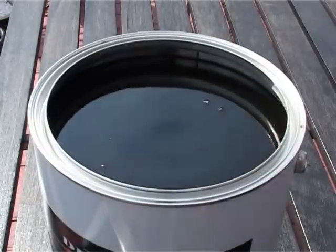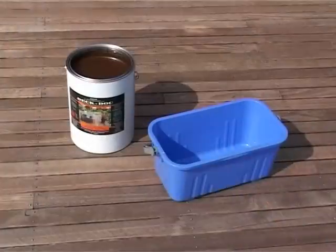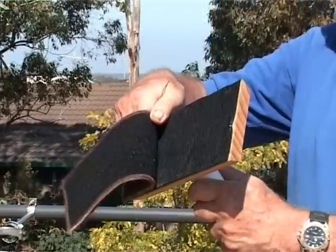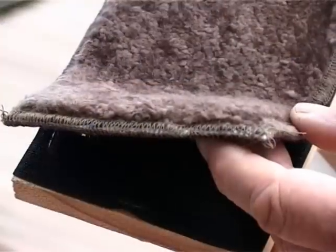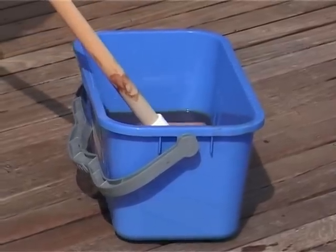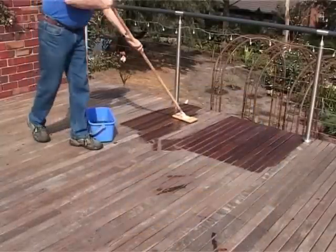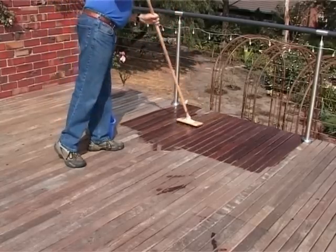Remove the lid and stir the oil thoroughly before and during use. Pour the oil into a bucket that will fit your Easy Mop. Connect your Easy Mop and press your lambs wool applicator firmly onto the end. It is important not to flood the lambs wool applicator — remove the excess oil by pressing it against the side of the bucket before you apply. Apply a light coat to the deck, covering approximately 2 square metres at a time.